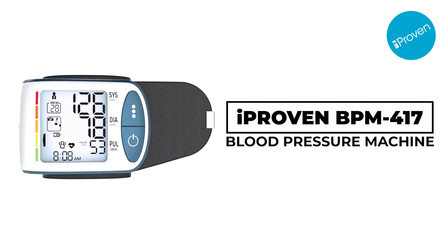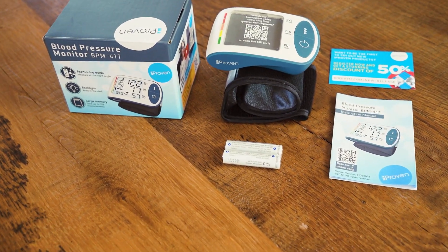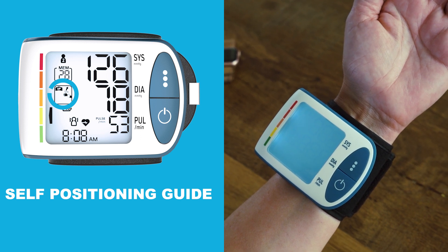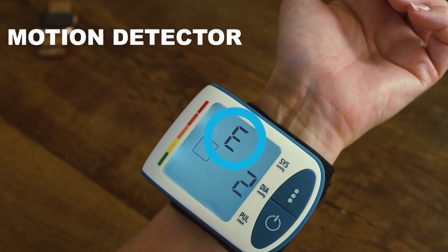With the iHealth wrist blood pressure monitor BPM417, accurately measuring your blood pressure has never been easier. The self-positioning sensor technology helps you get into the right position to take a measurement. The body motion detector tells you if you are moving too much while measuring.